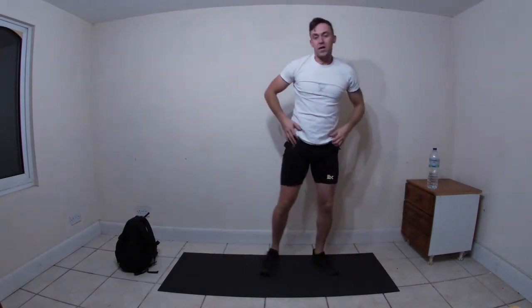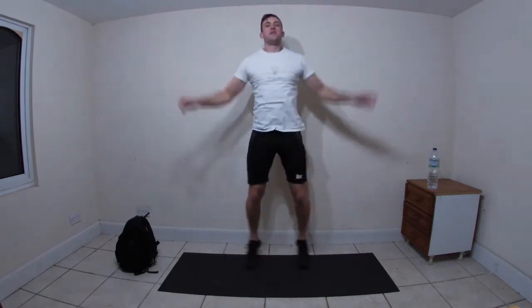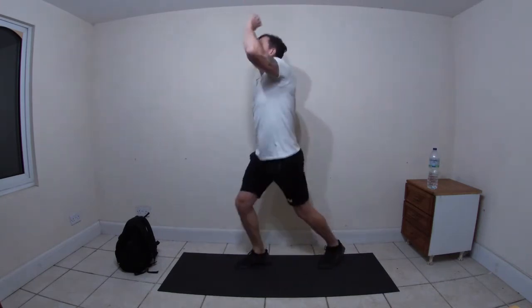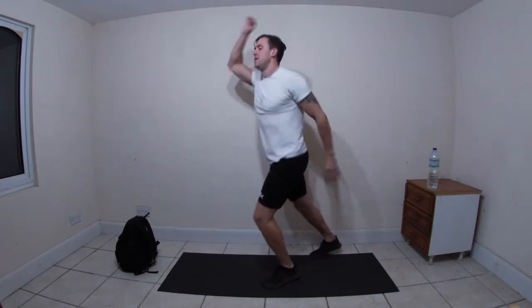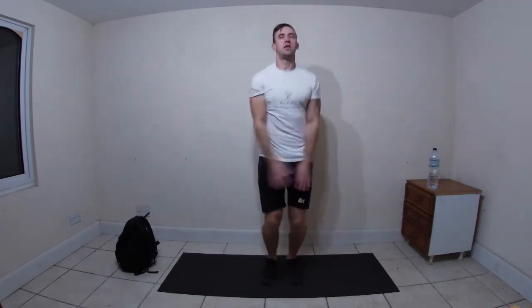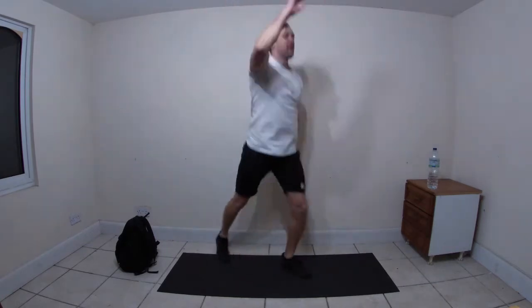Stand up. Now what we're going to do is star jumps - off you go. Then scissor jumps - left foot forward, right arm up, jump and switch sides.